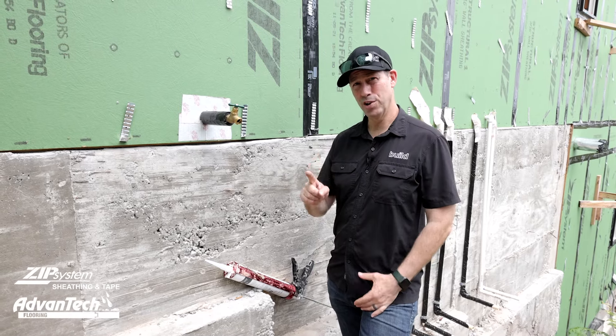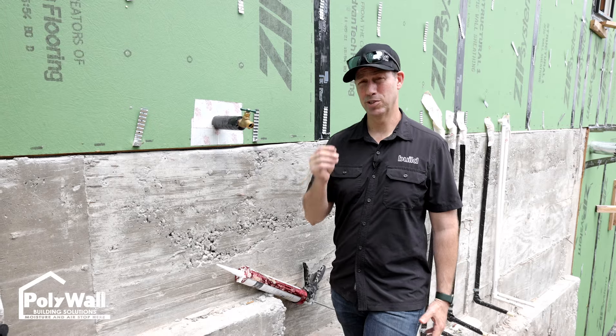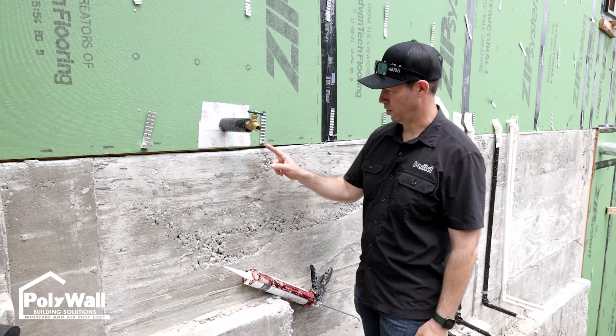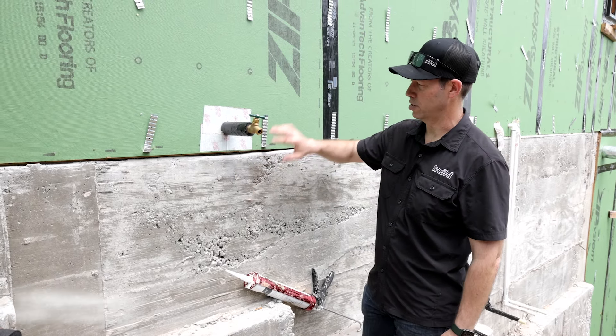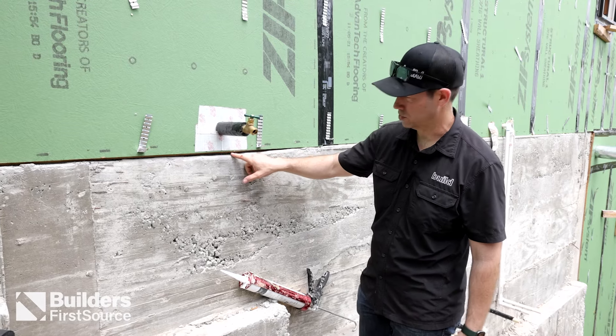If you're building a new house, there's one super highway for bugs at your house that needs to be taken care of, and that's this joint right here, where your concrete foundation meets your framing. This joint is a super highway for bugs to get in.